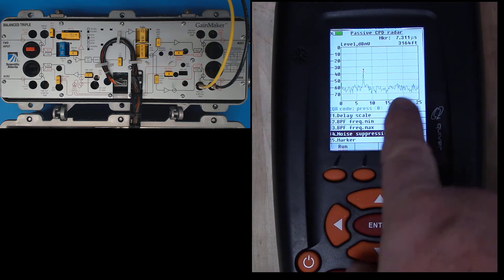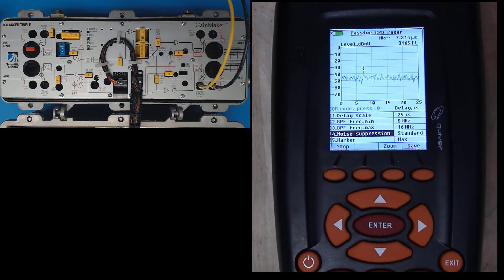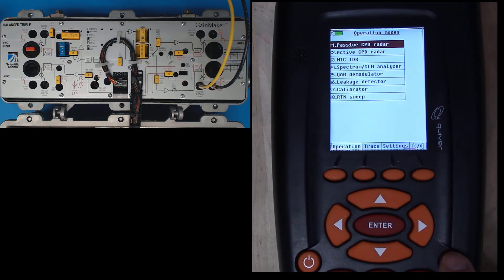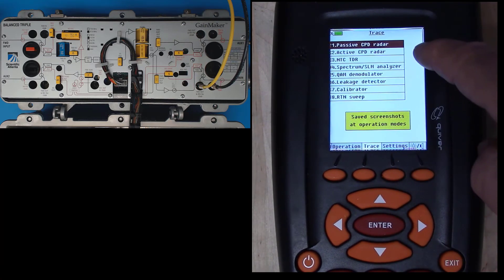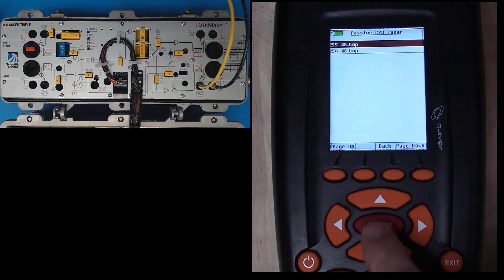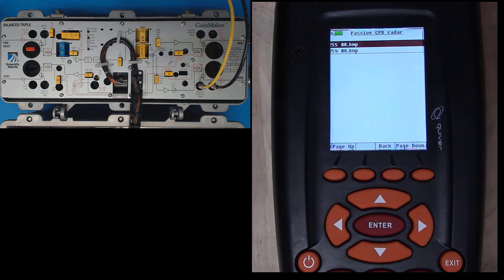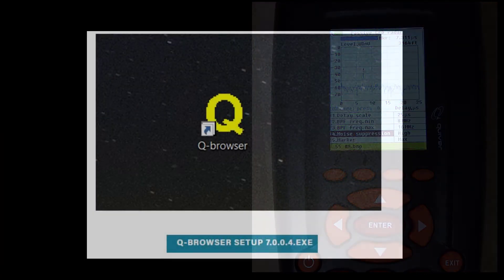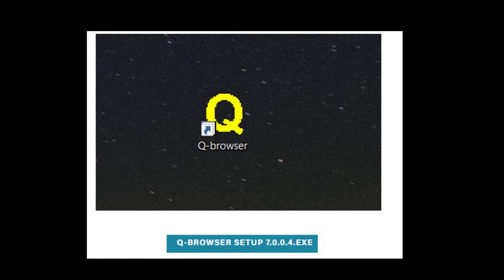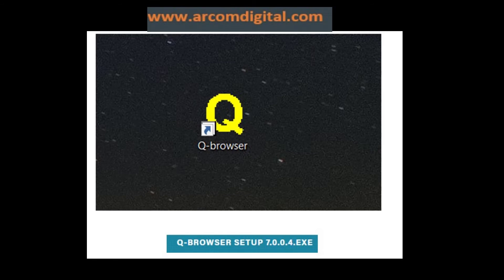Bear in mind that it is not sweeping — you need to select run to start it sweeping again. I did save a response, so let's go take a quick look at it. I'm going to exit to the main menu and select the trace menu. These are saved screenshots at particular operation modes. I saved in passive CPD return — number 55 was the last one I saved. Pressing enter shows my passive high noise suppression screenshot. All of your saved images can be extracted from your Quiver using the Q Browser software, available for free download at arcomdigital.com.